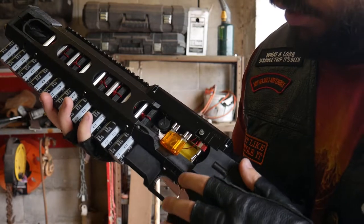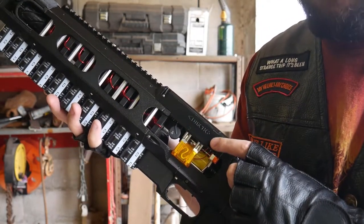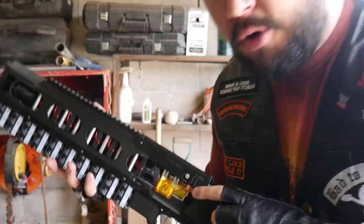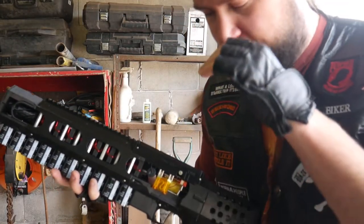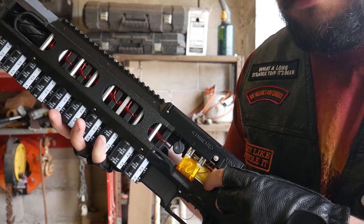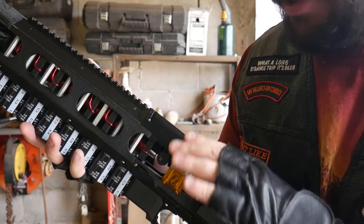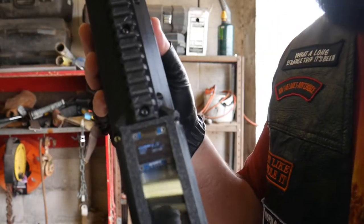So how this works is this button right here changes the mode, so it'll go to single, full auto, or burst, or safe mode. This is the power switch, which I will now press, and if you see, that light came on, and the computer is booting up.